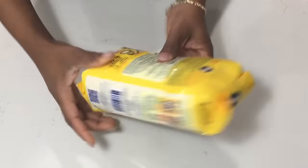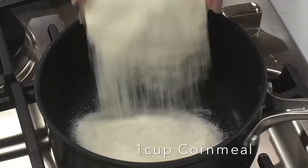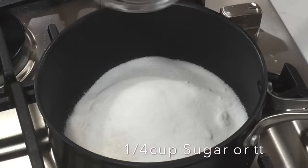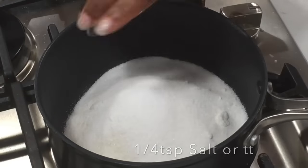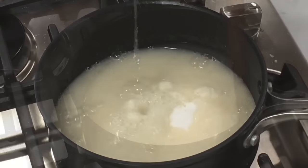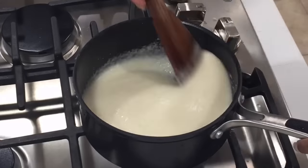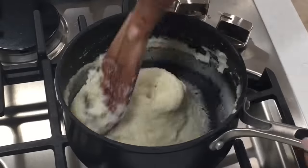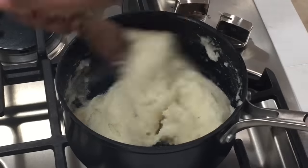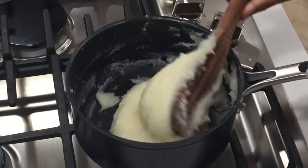I use the Pam cornmeal to make this recipe. In my pot I add my cornmeal, sugar, salt, and some water, and we're going to go ahead and make our aflata just like in our Akpiti video. Once everything comes together and we get the stretchiness that we're looking for, we're going to move on.